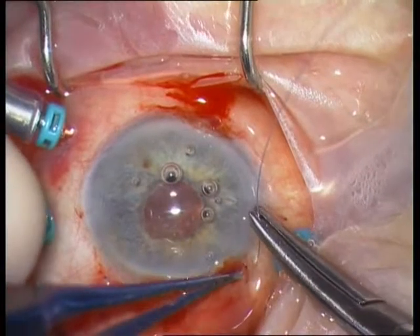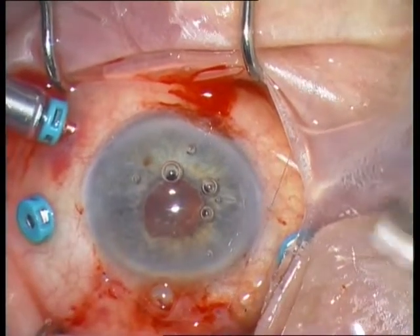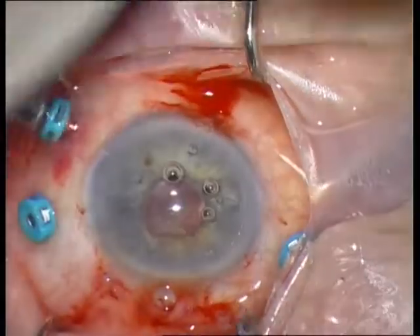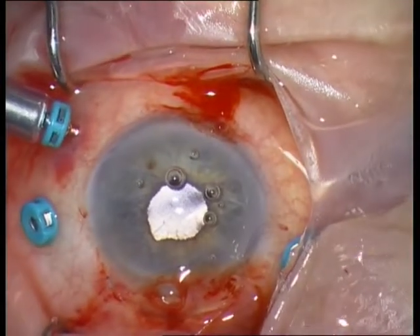The next step is the closure of the conjunctiva with a simple non-interrupted Vicryl 8-0 stitch on both sides.